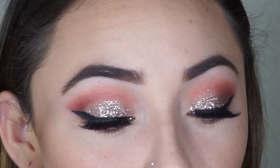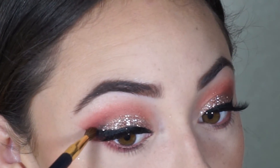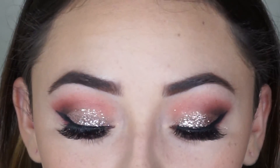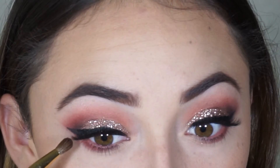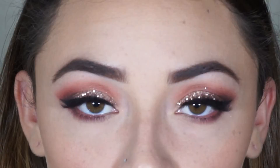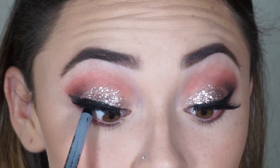Now I'm just going to deepen up that black, and I'm also going to add a little black on the lower lashes really close to where that eyeliner is. I'm going to put some black liner in my tightline and waterline. I finished up the eyes with Too Faced Mascara on my lower lashes, and to finish up the look I'm going to go in with Meet Matte Hue's Long Lasting Liquid Lipstick in Charming.